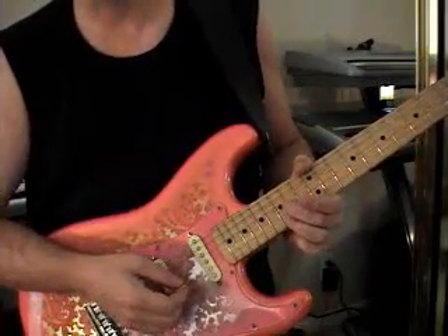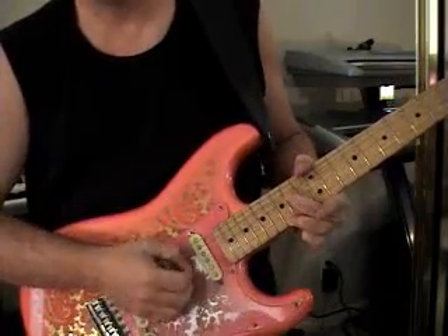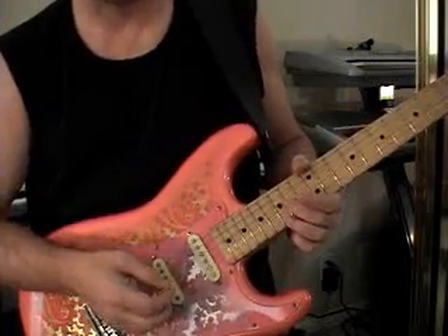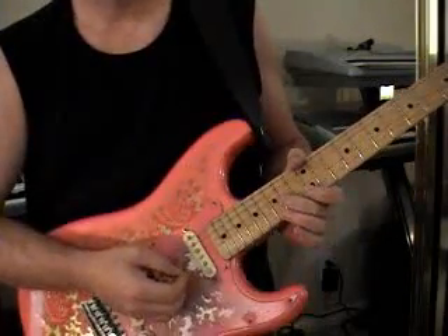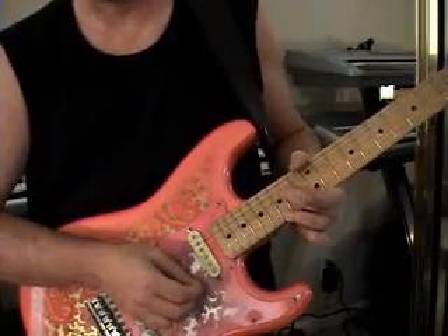Going back, hitting the G string that is already bent up — that's going to remain bent, and it's going to hurt like crazy while you're holding that up there. But you're going to hold that bend throughout pretty much this whole lick. So you've bent the G up, hit the high E, hit the G again.